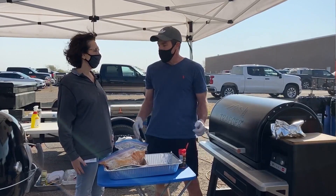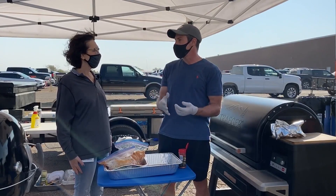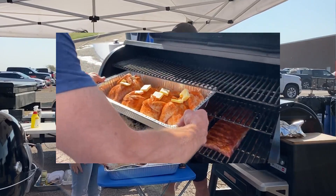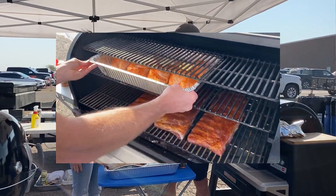What temperature are we looking to cook them to? The internal temperature — we usually shoot for at least 180 in the leg or in the thigh, to make sure that the juices will run clear whenever you check that.